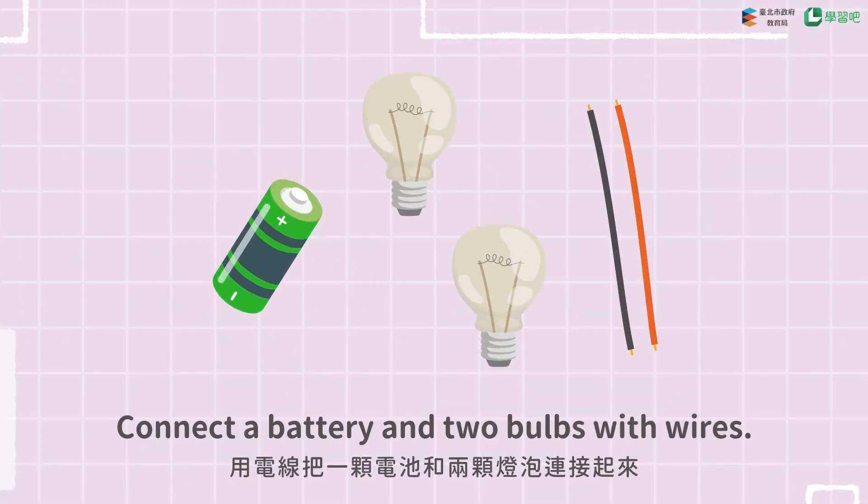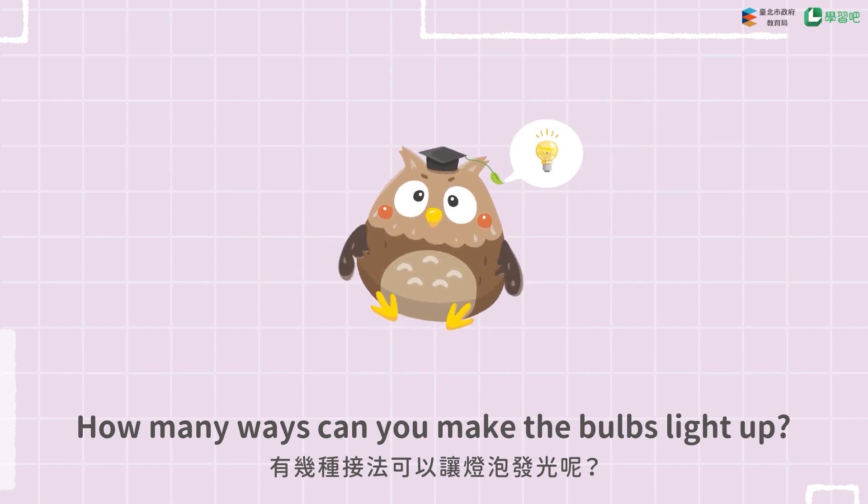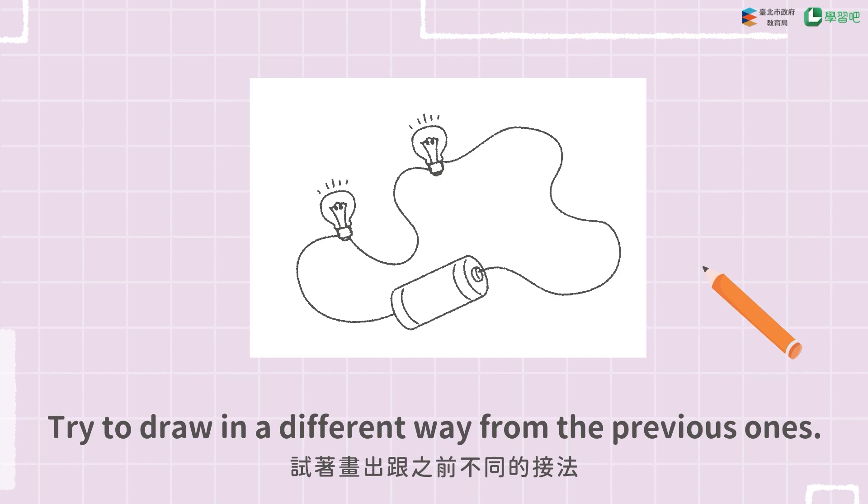Connect a battery and two bulbs with wires. How many ways can you make the bulbs light up? Try to draw in a different way from the previous ones.